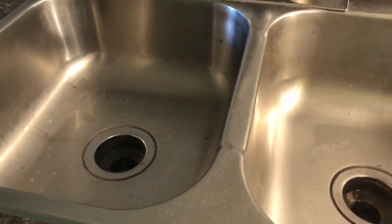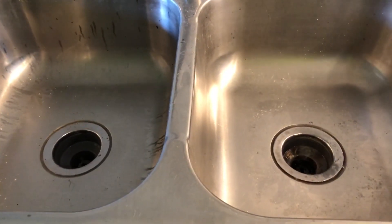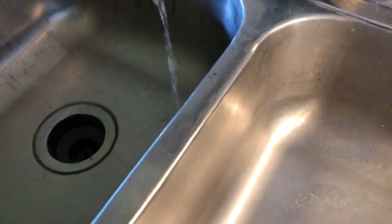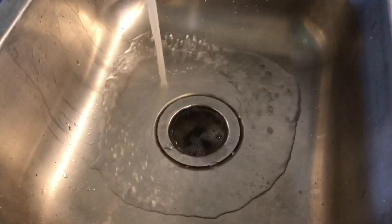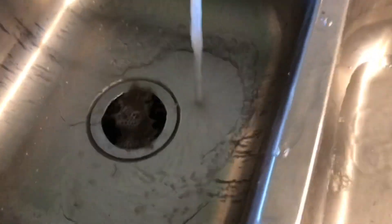So now we have to wait five minutes, and after five minutes run cold water — not hot water, make sure cold water. Okay, five minutes is over, now it's time to run the cold water. Let's see how it works. I hope it's going to work. It's kind of stinking here because of the chemical. Looks like it did not work.